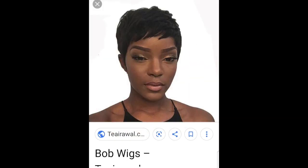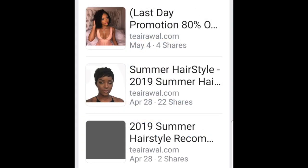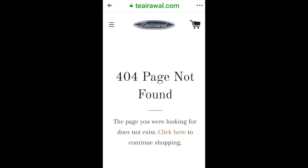I thought I was getting this hair but I ended up getting this hair, you guys. I finessed it and everything, but before I bought this hair I checked out the website and it looked reputable — and then recently when I went to go look, this is what I found.